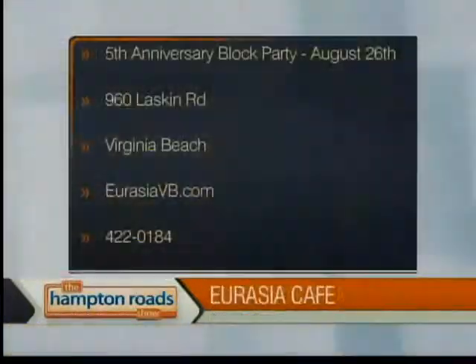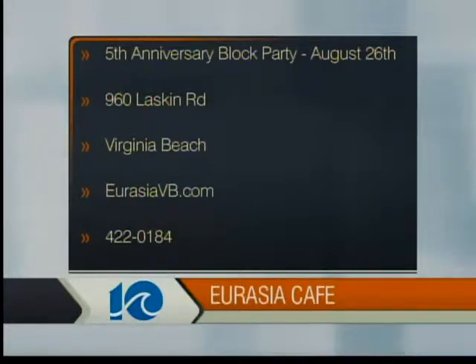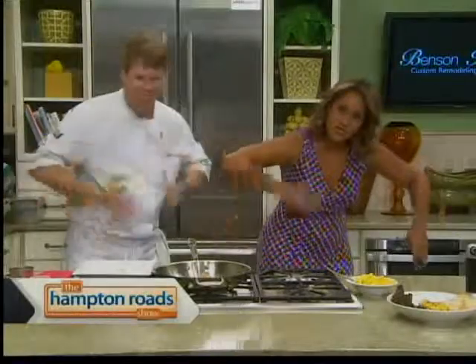Eurasia Cafe and Wine Bar is located at 960 Laskin Road in Virginia Beach. Give them a call at 422-0184 or visit EurasiaVB.com. And that's the finished product — sending it to Fabio in the interview set.